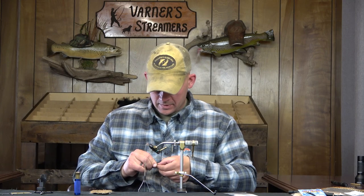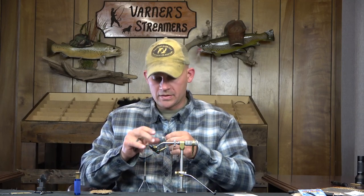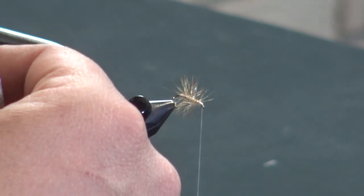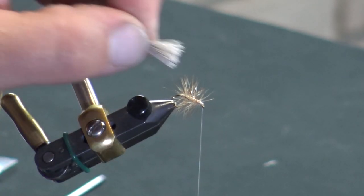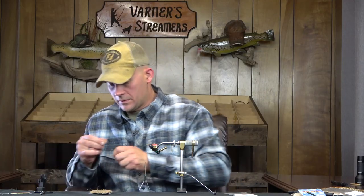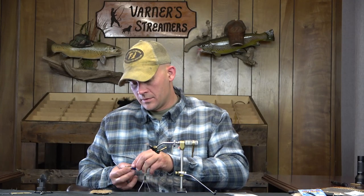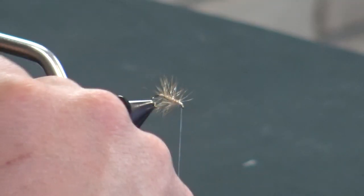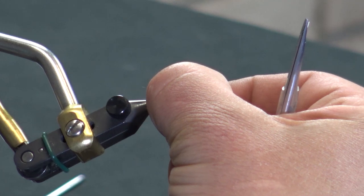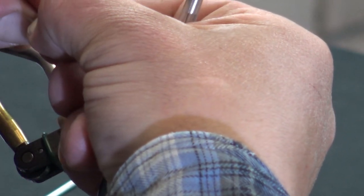I don't really know how to put into words how much I'm grabbing — I can really only show you. That's a little bit too much; we're going to cut that by about a third. That looks better right there. Now we're just going to throw it in the stacker and get those tips nice and even. Once everything looks good and even, we're going to set this right over the top. I want this wing coming a little bit past the butt of the fly.